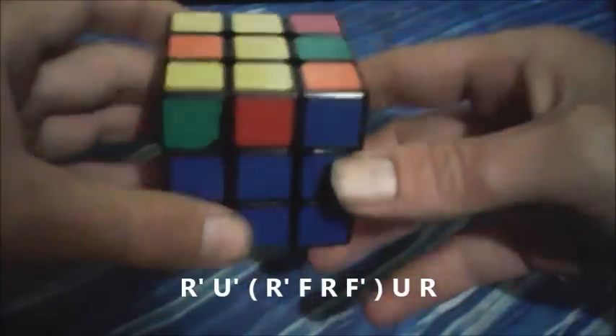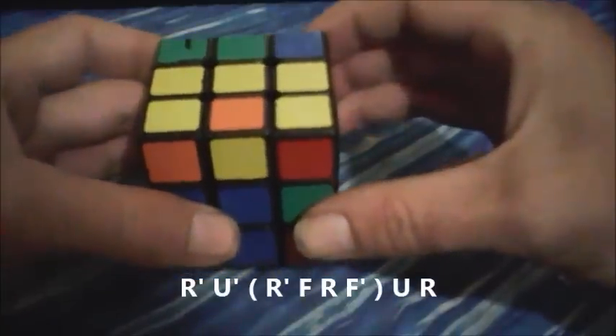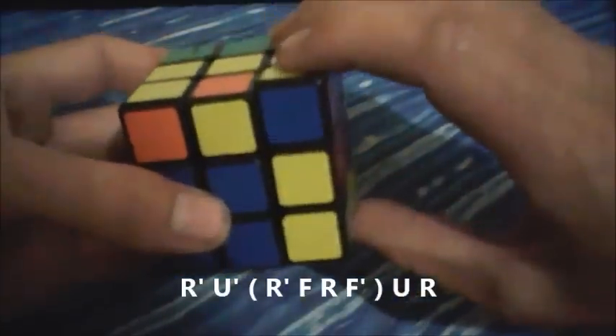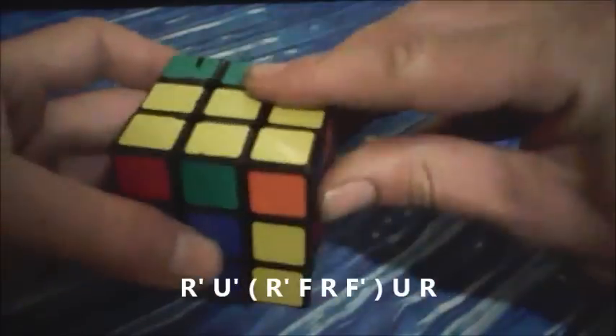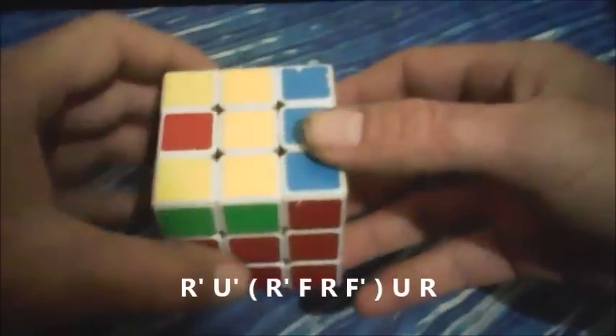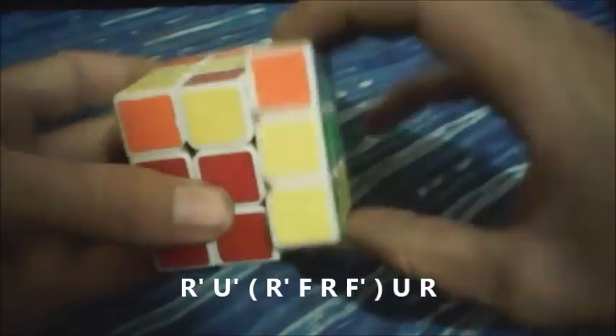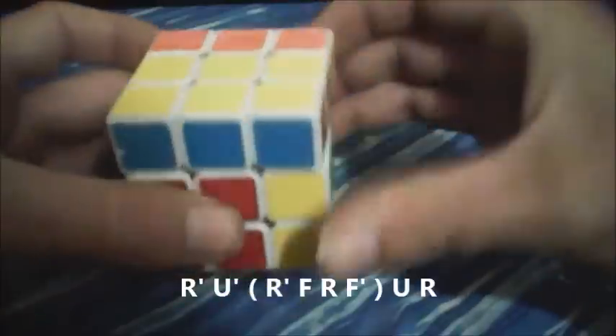I'll go through it again: R prime, U prime, sledgehammer, R prime, F, R, F prime, U, R. And again: R prime, U prime, R prime, F, R, F prime, U, R.